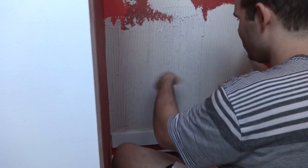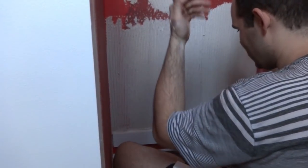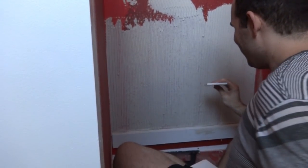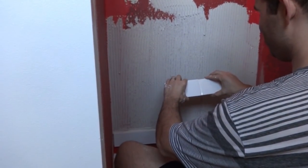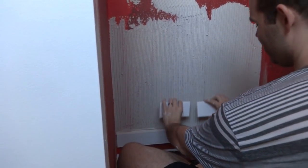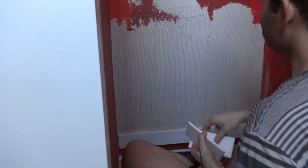I'm not sure if you can go in any direction with the trowel — up, down, or sideways — we just decided to go up and down. If you're doing a regular subway run where they offset you'd start in the middle with two tiles. I totally forgot that line got covered up, so I transferred it down to the ledger board.